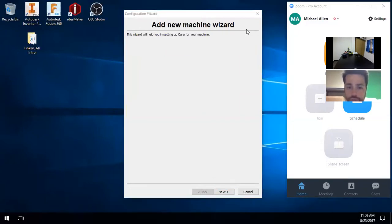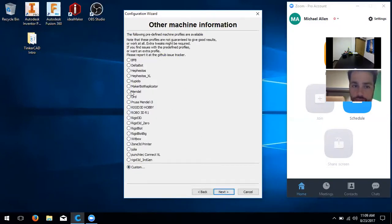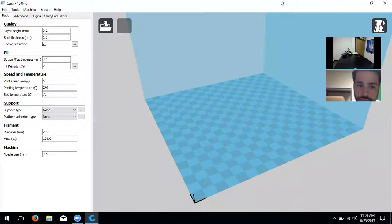The user installs Cura for the first time and reaches the configuration wizard asking what type of machine they have. The instructor says to select 'Other' and click Next, then click on 'Mendel,' then Next and Finish, to pull up the main Cura screen.